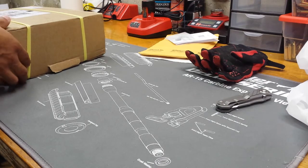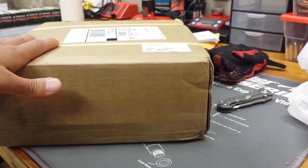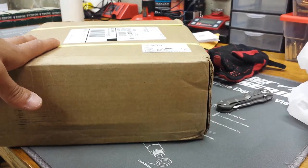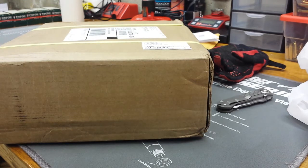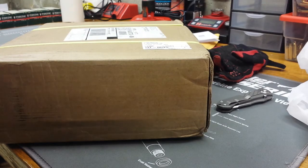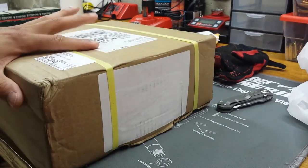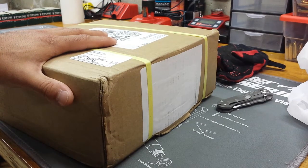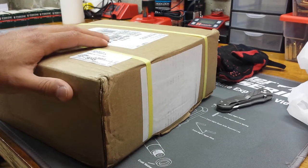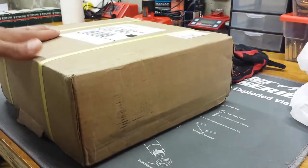They also have their Get Loaded program — if you buy some of their dies, presses, or case prep stuff, you get anywhere from 100 to 500 free bullets of your caliber of choice. Everything said about eight to ten weeks turnaround. I sent this in maybe two to three weeks ago, got a confirmation email, and I think that's what this package is, so I'm going to open it up and see.